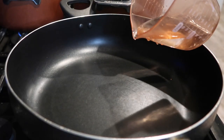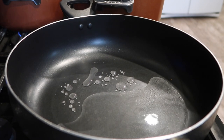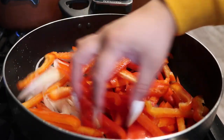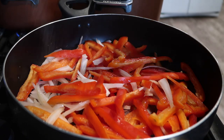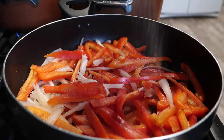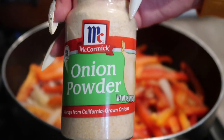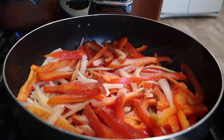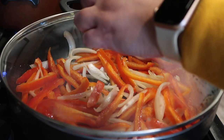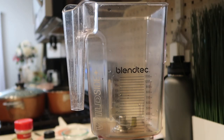Now I'm going to make the fajita veggies. Same as before, I'm going to add a little bit of water so I'm not using too much oil. I'm going to throw in the bell peppers and the onions, then add some salt, garlic powder, and onion powder. Mix it around, close the lid, and let it steam for a few minutes.